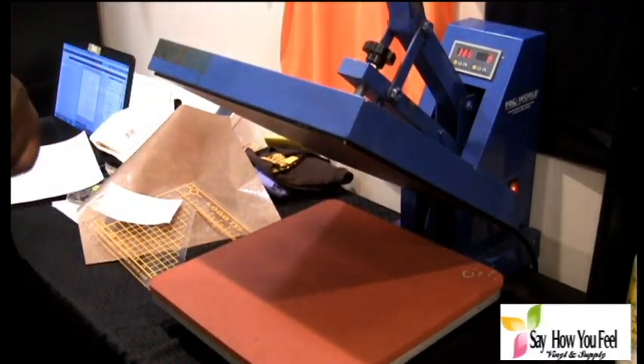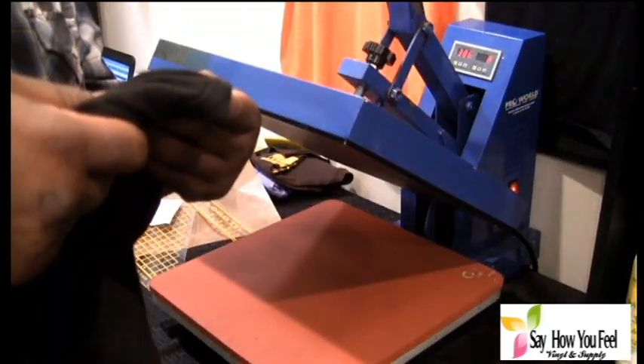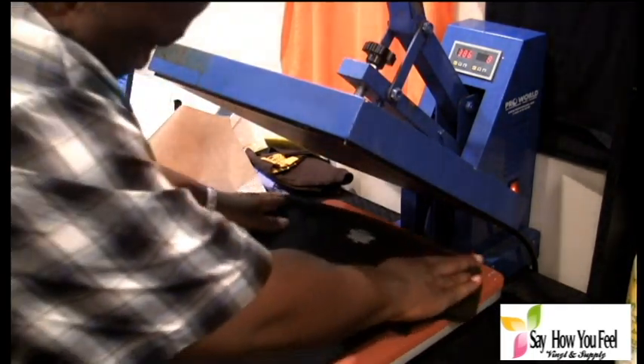Okay, so today what we're going to do is a Black History Month t-shirt. We're going to place it on this 60% cotton, 40% polyester shirt. This is a women's cut.